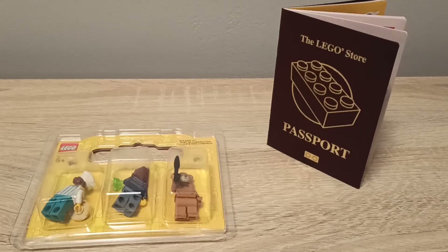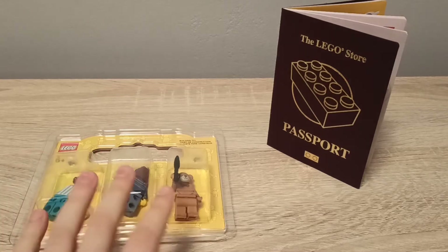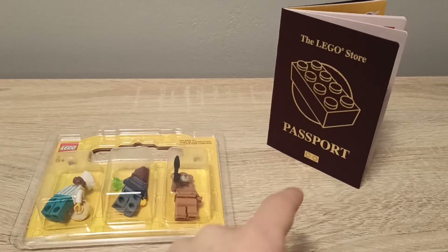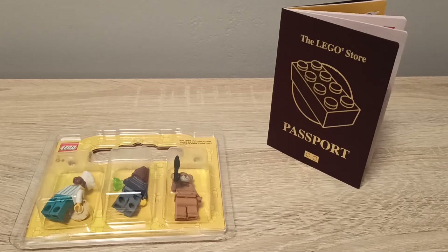Hi guys, welcome back to my channel. Today I have a 40 subscriber special video. I went to the official LEGO store and bought these three nice minifigures, and they gave me this free LEGO passport — I never heard of it but it's a really cool thing. I'll show all of these minifigures in this video as well as the passport, so let's get started.